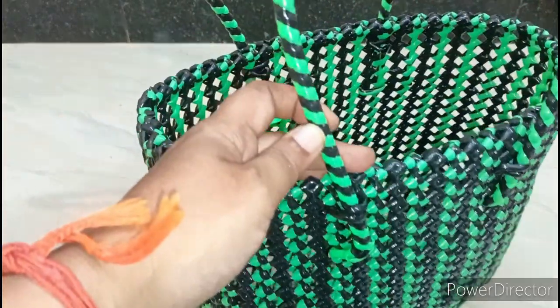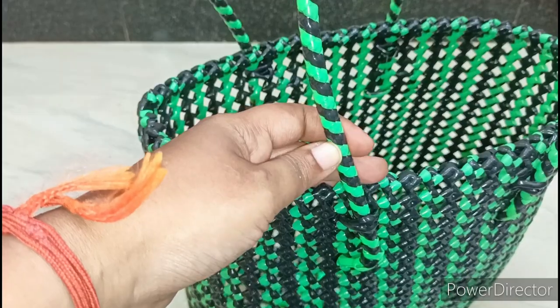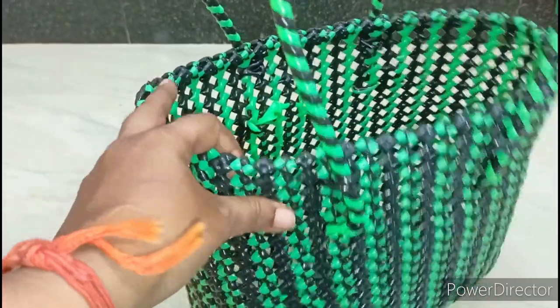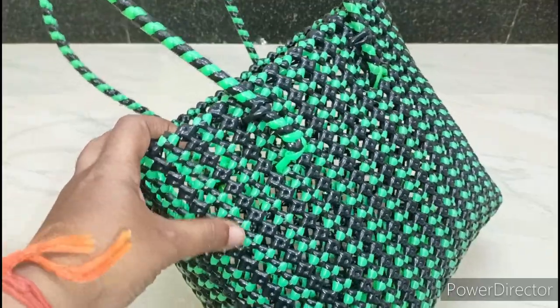If you look at the hand, there are 2 wires in the middle of the 2, and 2 wires in the middle of the 4. Look at the height — there are 22 lines.